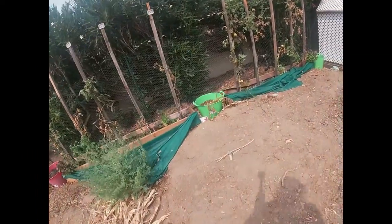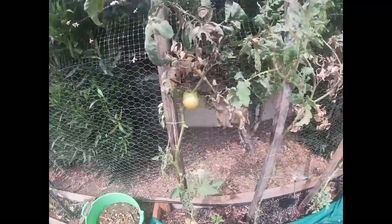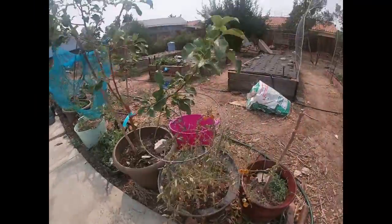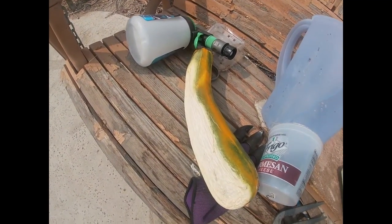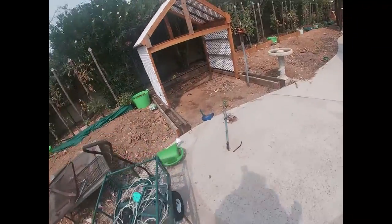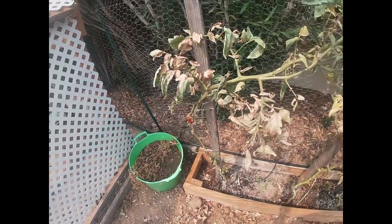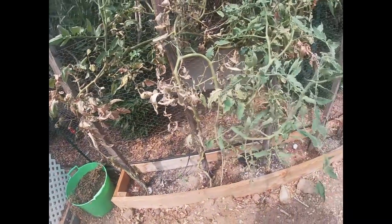I didn't even notice these - what is this? This is a Japanese Black Trifle. A lot of my tomatoes are getting sun scald. Let me show you this - these are so good, those are those Gold Nugget cherry tomatoes. And look at this zucchini I accidentally left out here - within a day it was sun scalded just laying on this bench right here. I was gonna do a taste video but no can do, because the tomatoes I was gonna use are just torn up and not good.